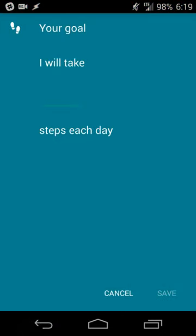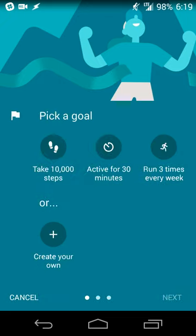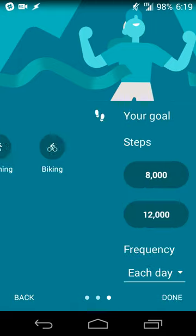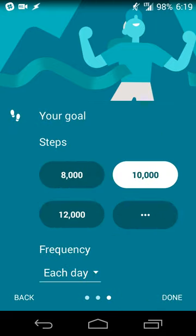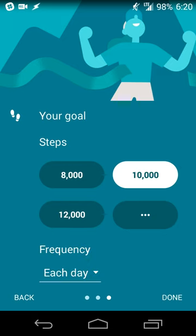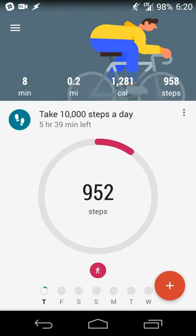Hitting 'Create your own' will take you to the same spot for steps, running, or biking. Then you'll set the frequency — every day, every week, or every month — to keep track in different ways. In my case, I want to track it on a daily basis with a goal of 10,000 steps, so I'll hit Done.